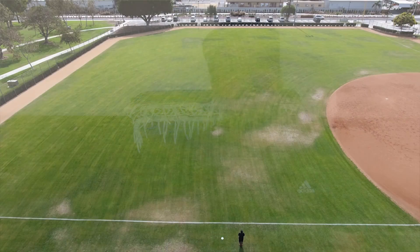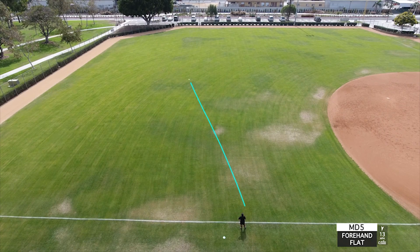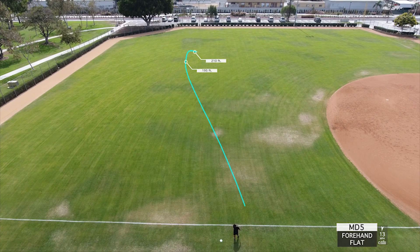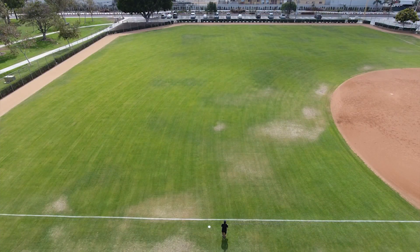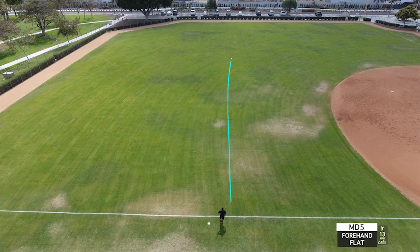When throwing this sidearm, this is where I feel like it really excelled for me. The MD4 I can throw sidearm but I have to finesse it — the MD5 just took the power and snap, which gives it torque. When I got over on this flat, the headwind pushed the MD5 a little bit over to the left, but it was nice to see the disc fight back over to the right, touch down, and still have some momentum to finish out right on a skip. After making the adjustment, it just pushed forward through the wind and still finished right.